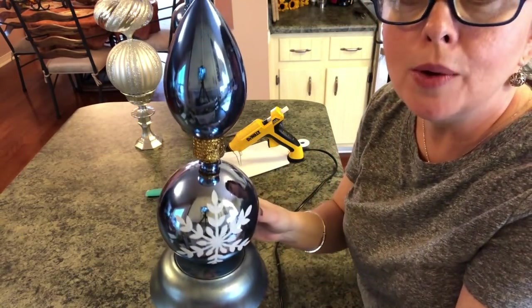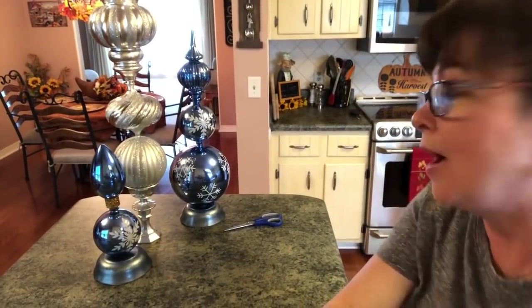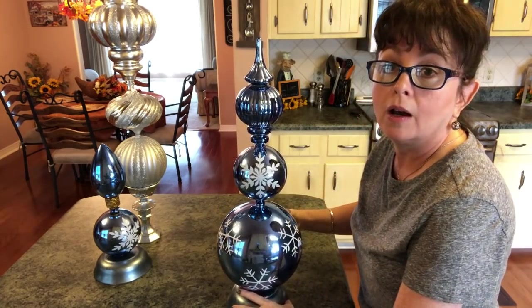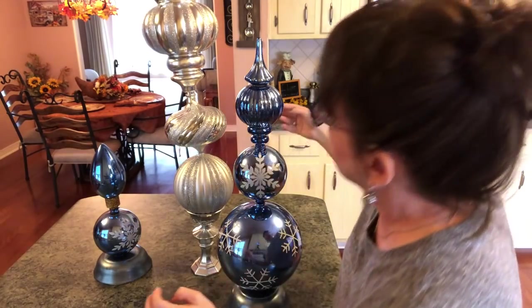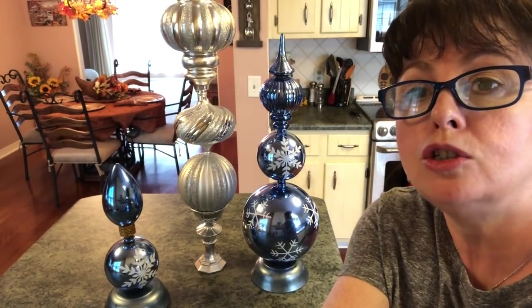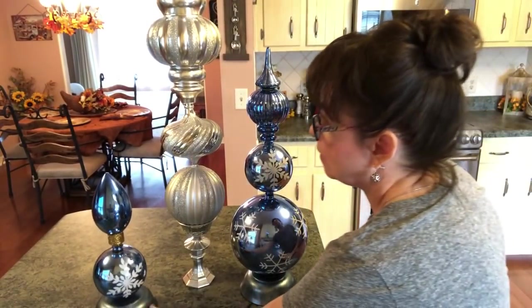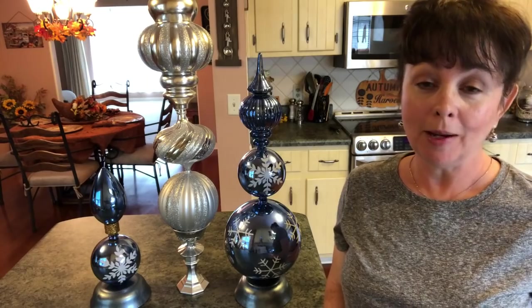Okay, this is what you have — three beautiful pieces of Christmas decor. Let me put them up so you can see. I think they're gorgeous and so pretty. I mean, if you saw these out in a store you would pay a lot of money for them. It's hard to get them all in frame because that one is just so tall! If you enjoyed this video please give it a big thumbs up and subscribe to my channel. Until next time, bye guys!